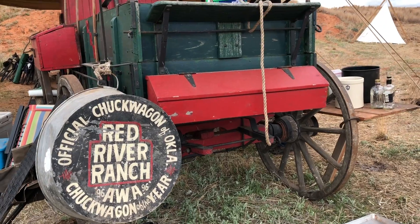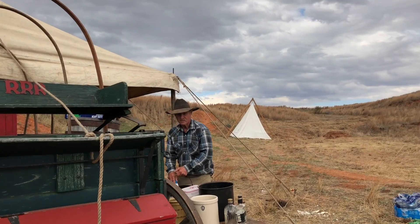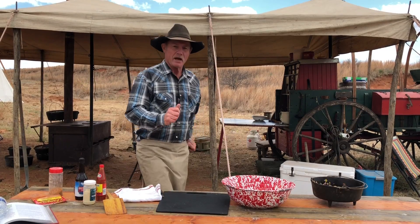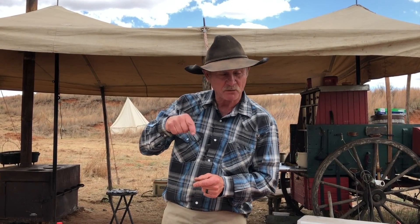Thanks y'all for stopping by the wagon today. God has blessed us with a beautiful day in southwest Oklahoma. Guess what day it is — it is a cowboy classic to me and my family and Shan. It is a zesty meatloaf with a honey hot sauce that goes on top. It'll put a kick in your get-along. The recipe and the conversion to indoor cooking will be listed below the video, so let's get to it.